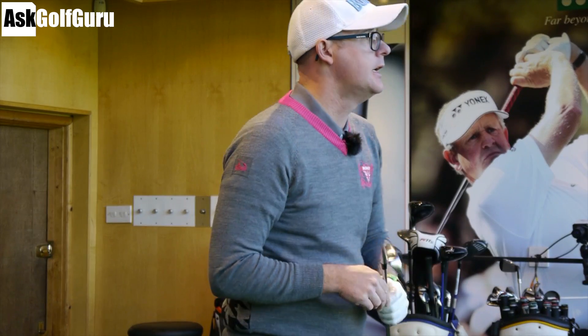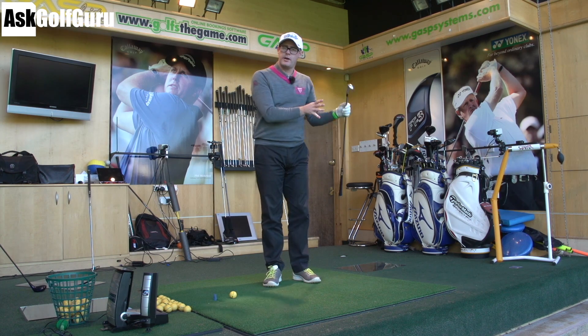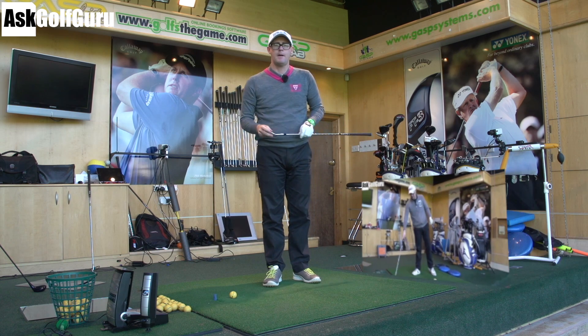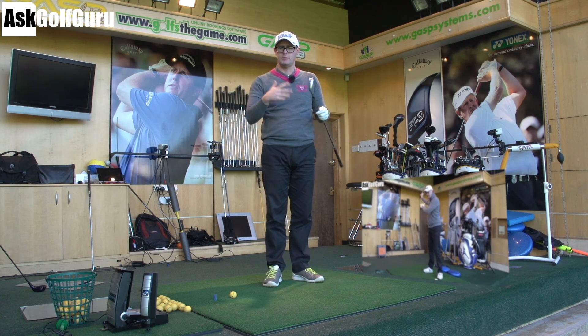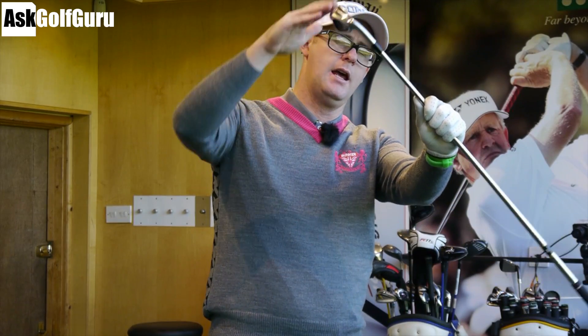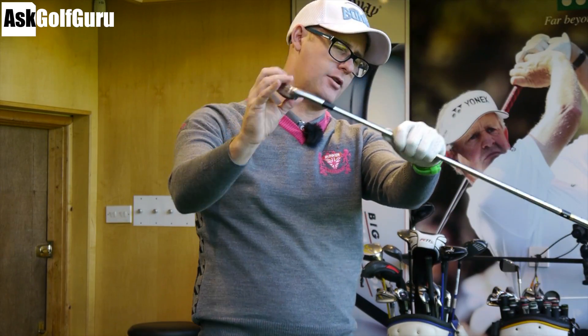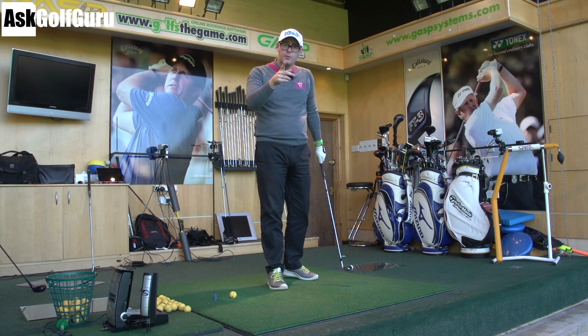That sounds really complicated, I know. I'm going to put a link to the video where I explain this a bit more, so you can go away and watch that one and then come back to this if you're not sure. For those who've watched my videos, you'll understand — I've talked about trying to get the head of the club, the CG, underneath the path of your hands to make sure the club is always hitting more out to the ball.